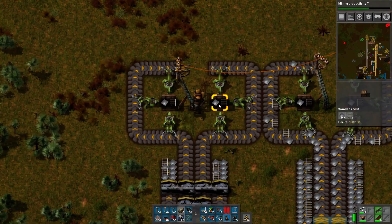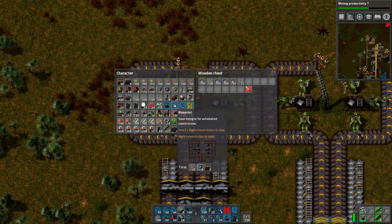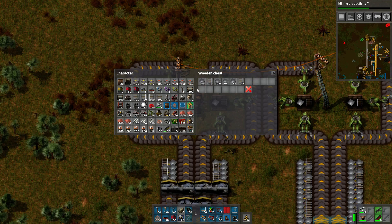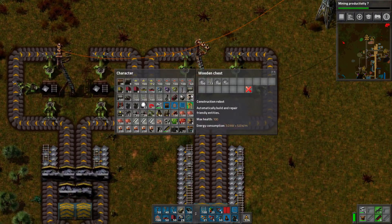I'll count the left first because it's done. On the left, if we just look at the rail: 115 and 115, and we end up with 347 iron plates and 307 iron plates on both sides.